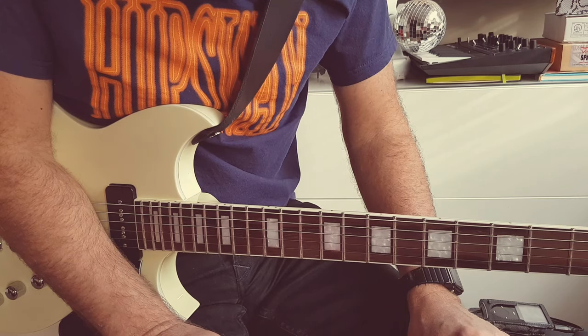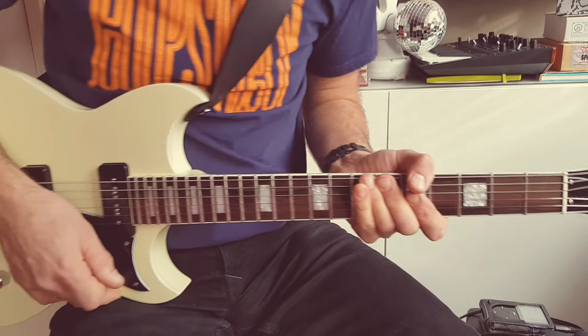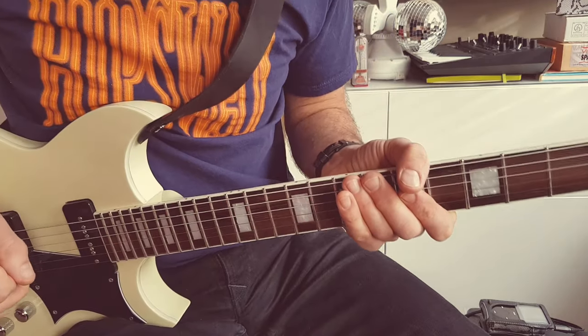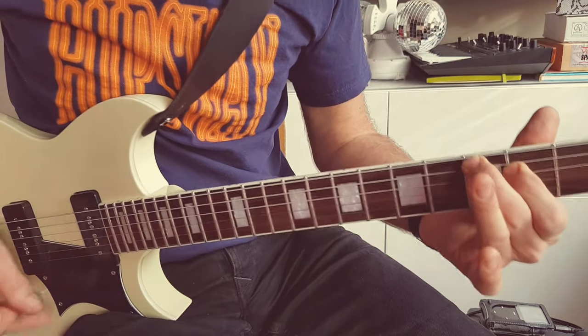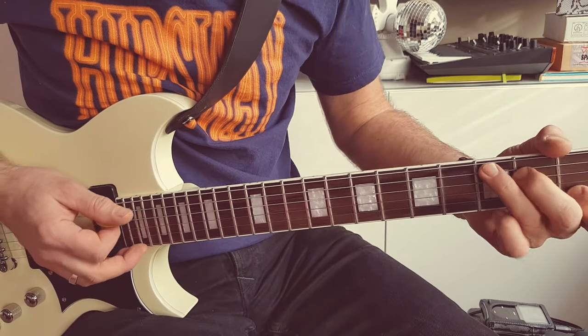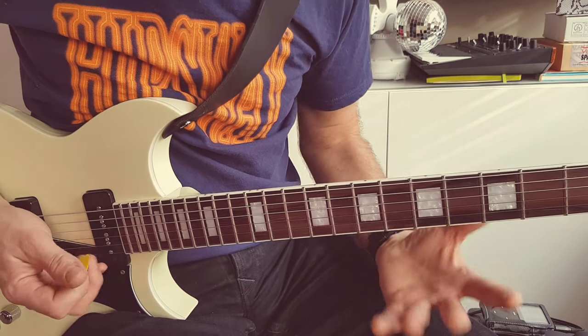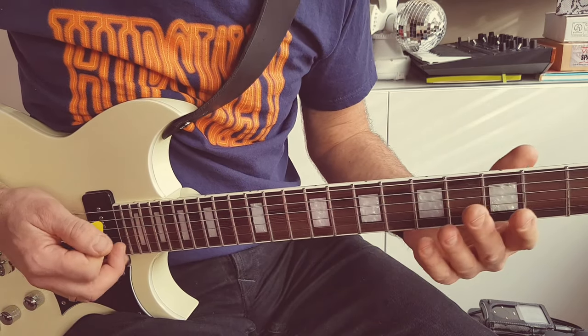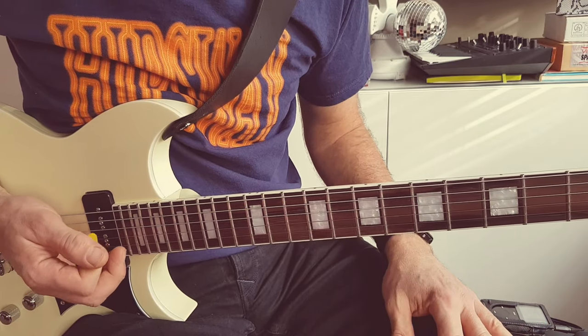Anyway, you get the idea of how it's played. For those of you who don't know, the song is in C major 7 — that's a C major chord. And the scale I'm using is a blues scale, really, which is the A minor kind of pentatonic blues scale with a couple of extra notes thrown in.